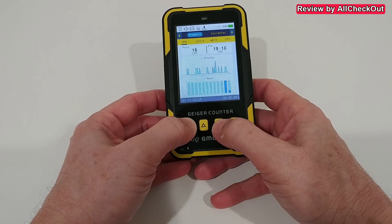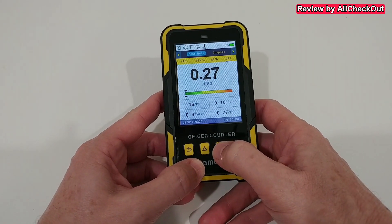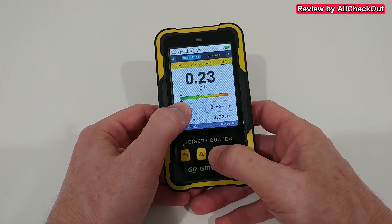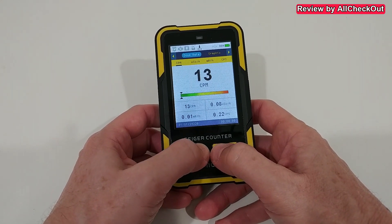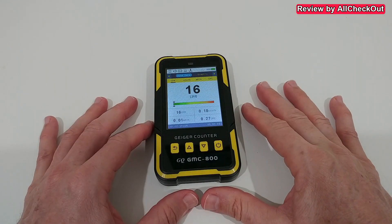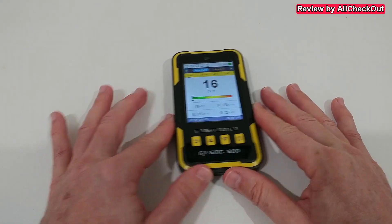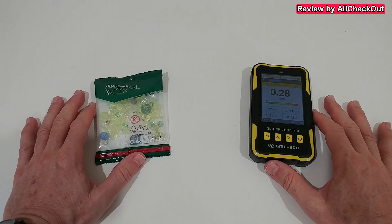I've deleted all the data, and you can see the numbers are really low right now — everything is in deep green. All the readings are in deep green. Now I will bring the uranium glass here; I have it on the side.